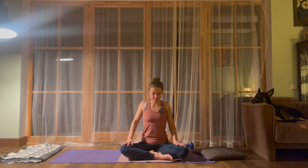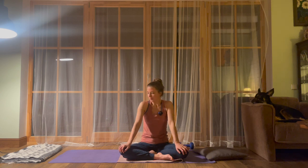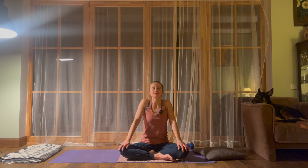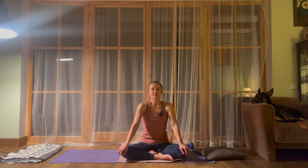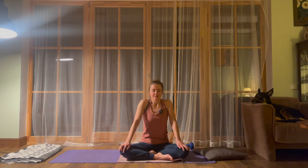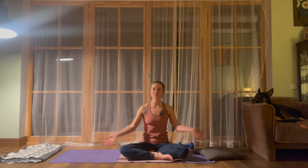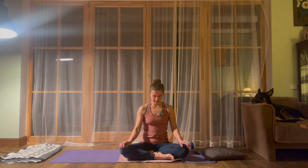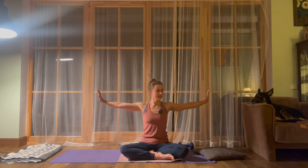We can also make some circles — lift your shoulders up, forward, then back and down, as if you're making circles with the shoulders. A few circles back, and at the same time start to bring your attention to your breath. Throughout the whole practice we really try to be mindful of the breath. I will be reminding you, but also try to remind yourself to check if you're breathing throughout the movements. Last circle, then extend the arms to the sides.